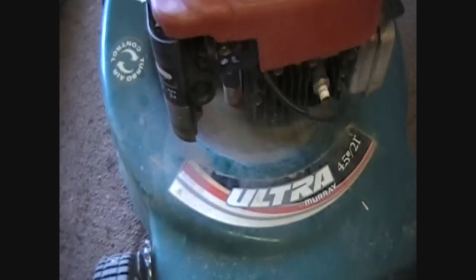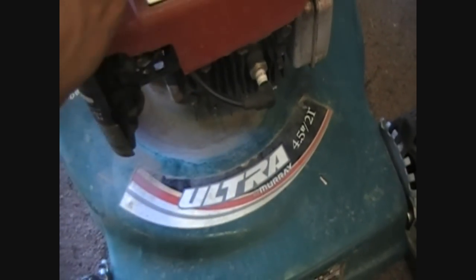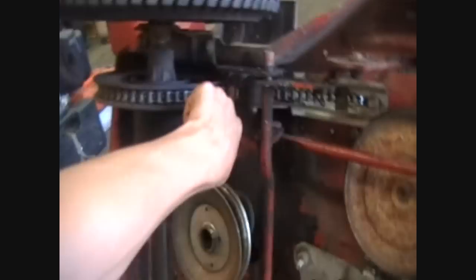Just a needle gasket or a float adjustment or something, so I've got to take this apart, fix that, tighten these wheels up, and throw a cable on that I have laying around. That's what we're going to do now because I can't do anything else — I have to get a different belt, but I did tighten the chain back up.